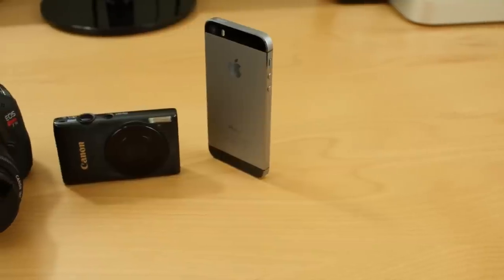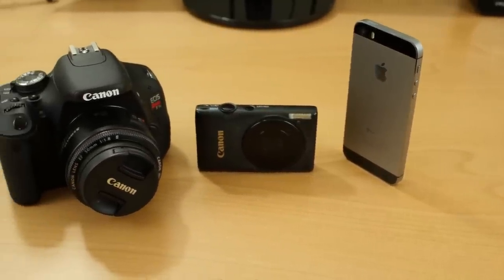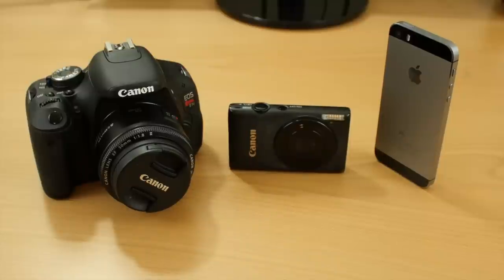I'm going to try to tackle this question today — what is the best camera for YouTube? I have a handful of cameras and I've broken it down into three categories to help you decide what camera to get for your YouTube videos. The baseline criteria is that all these cameras I recommend will be able to shoot 1080p HD video, which is the minimum you want nowadays.